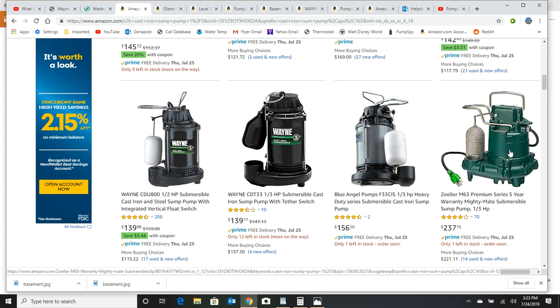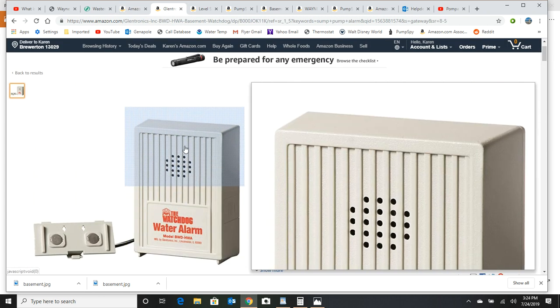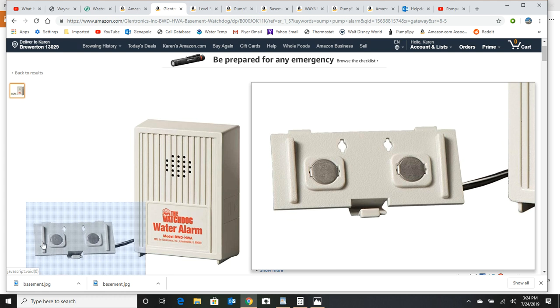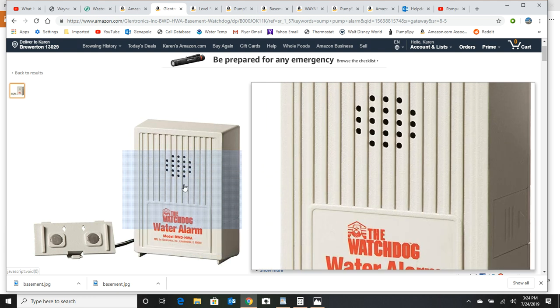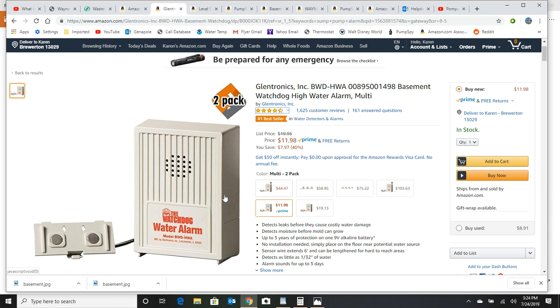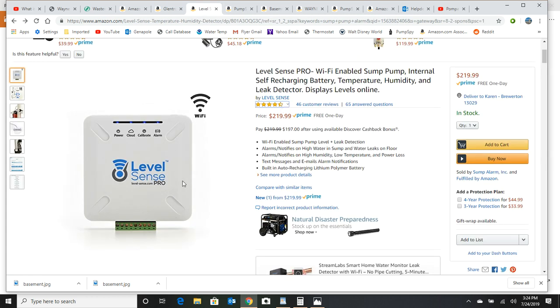I can't just have notification that's going to send off a buzzer. They've got stuff like this — a water alarm. To me, that's fine if you live in the basement and you're staring at your sump pump and you don't go anywhere. But if that alarm's going off and nobody's home, nobody's going to know it. So don't even consider these — they're no good. You need something smarter.